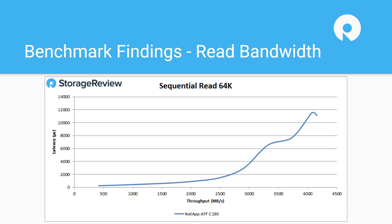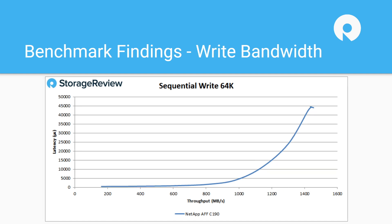On sequential performance, you're going to see around 4 gigabytes a second, which is fairly impressive for an affordable flash array. On the write side, this comes in a bit lower at 1.4 gigabytes a second — but again, that's with data reduction enabled, which usually kneecaps a lot of storage arrays once it's turned on.